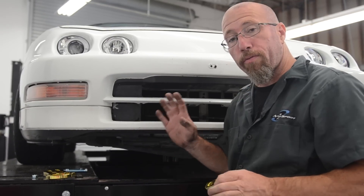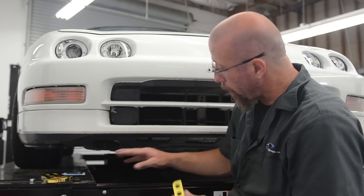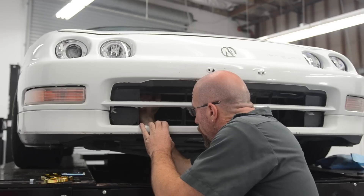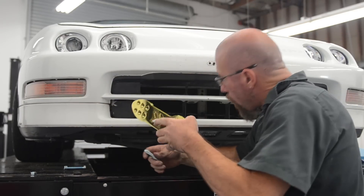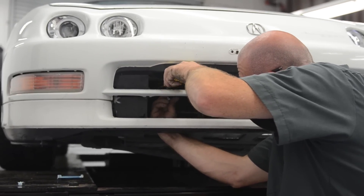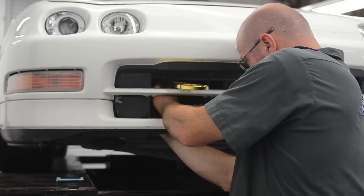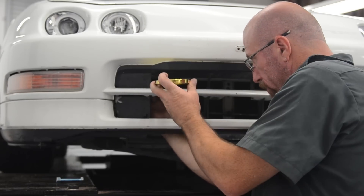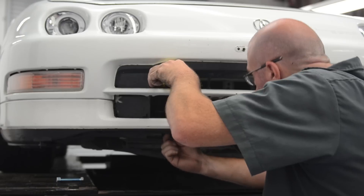I've got the hole drilled through the bumper support that's right behind the bumper cover. The mounting block goes on top of it — it's a flat piece that sandwiches the bumper between the bolts and the tow hook. We're going to put the bolt in from the bottom up. There are three different sets of mounting holes on the bracket; I'm going to use the second one back, which recesses it a little and makes it less of a shin hazard.